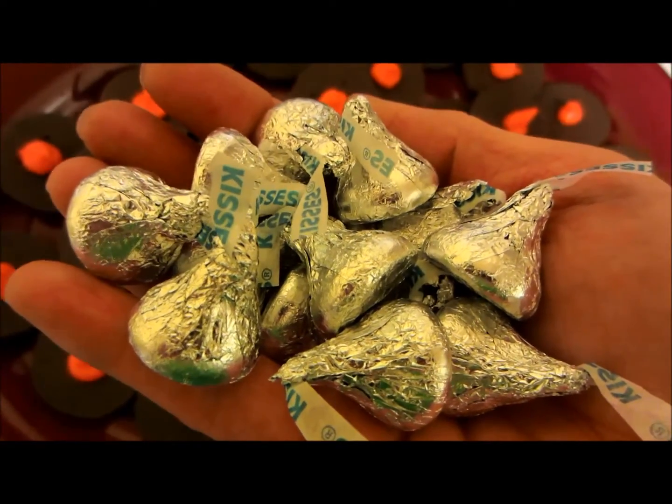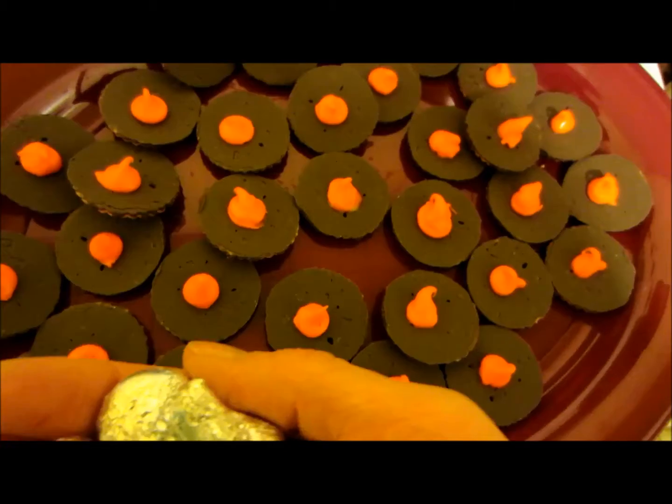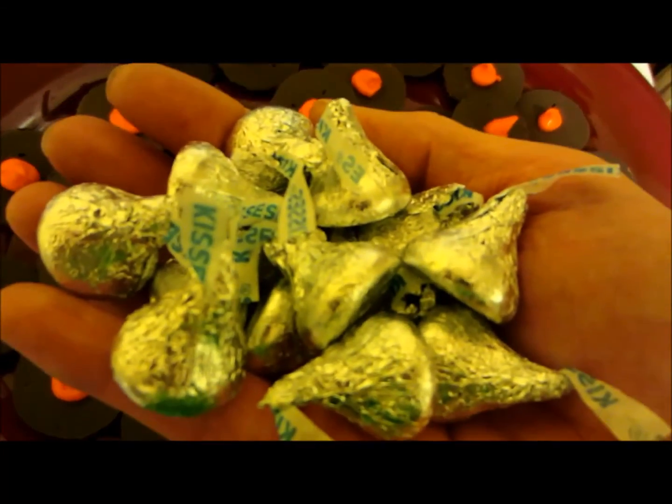Ingredient number three. We still have our bases and our frosting dollops. Ingredient number three.